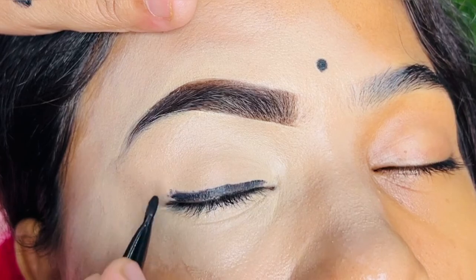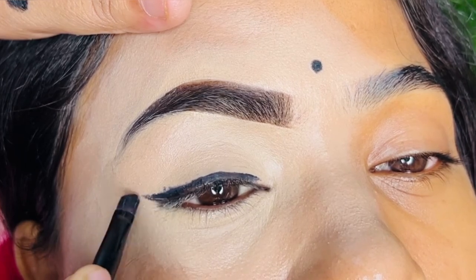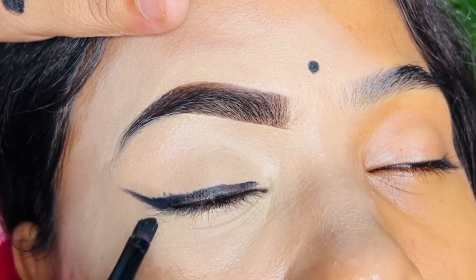You need to apply it in the shape of the outer corner. If you don't want to make a wing, you can use tape here. Either way, you will get a better wing.